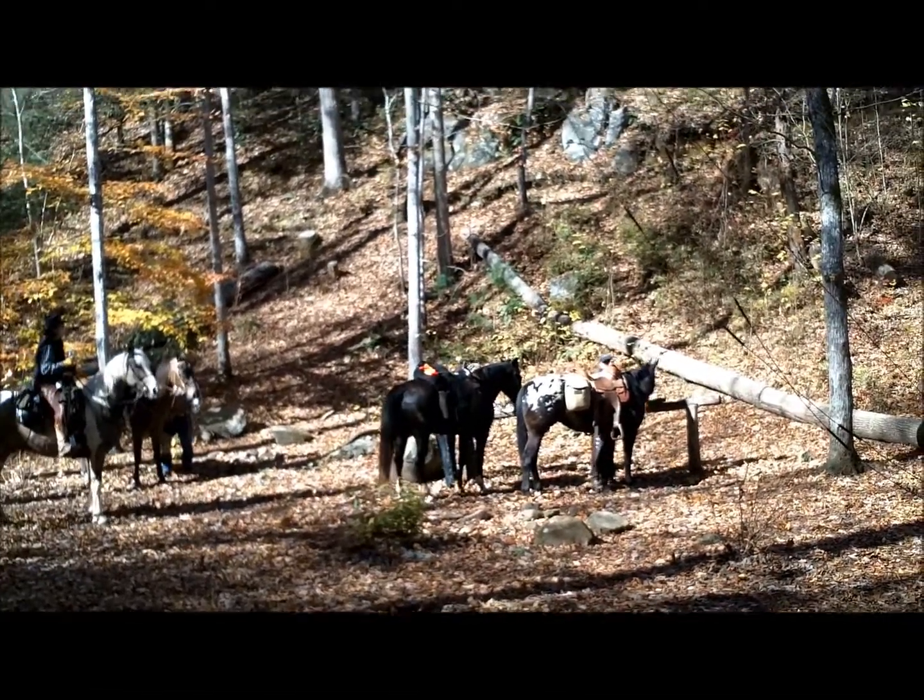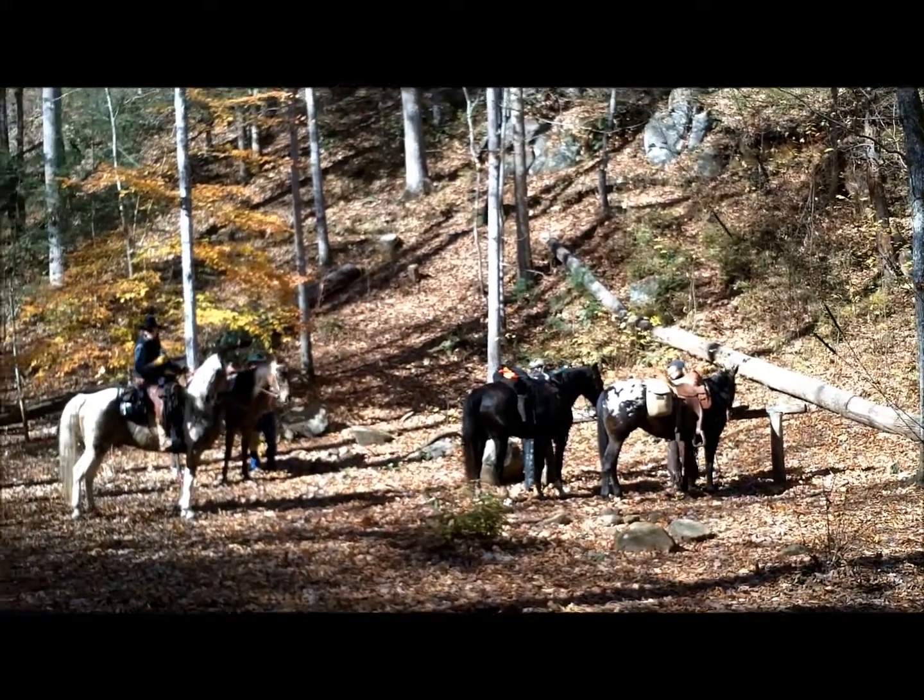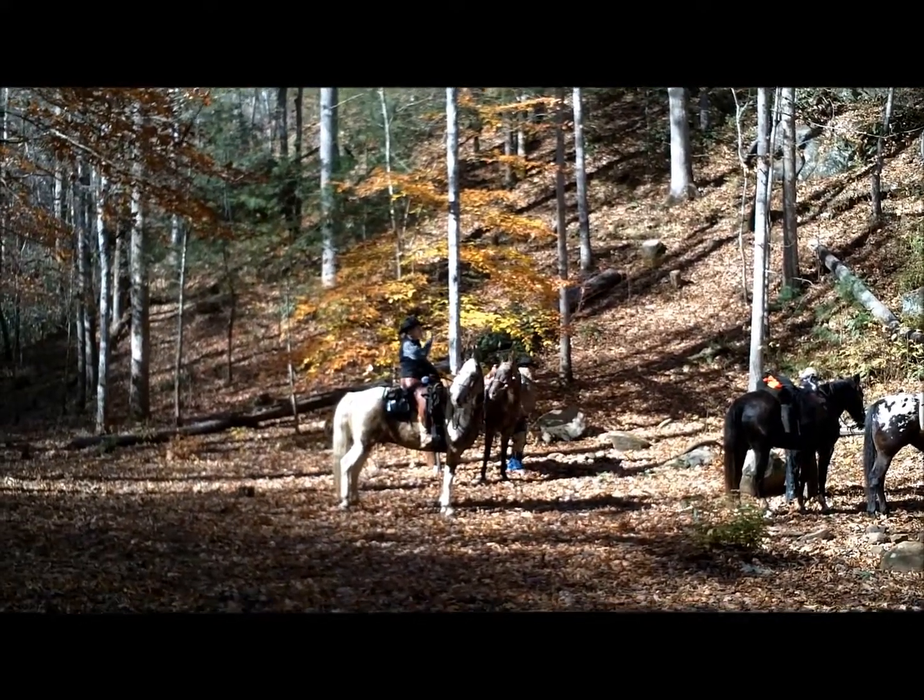We're in Great Smoky Mountains National Park, so you would not be surprised to see the horse people come in. Beautiful horses!